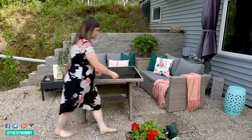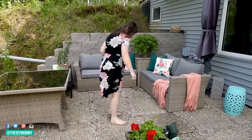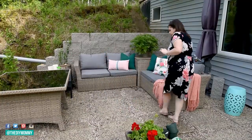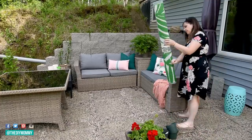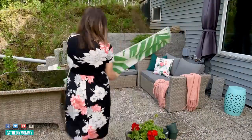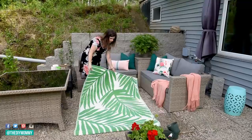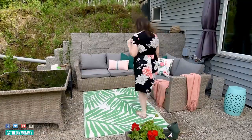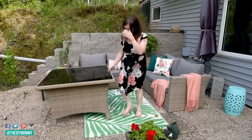The citronella plant was 50% off and it's also a great way to repel mosquitoes. I put down this outdoor rug from Michael's, picked up in their seasonal sale — definitely stock Michael's for their seasonal sales, they always have good deals. I placed it underneath the table in our patio set, which I got from The Brick a couple of years ago.